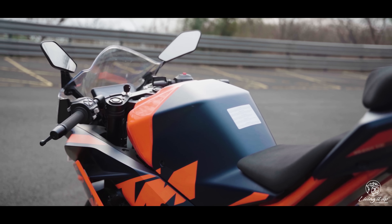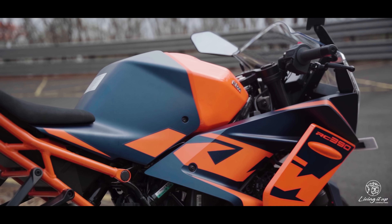This is about one kilogram lighter than the old model, despite running a bigger 13.7-liter tank — that's 4.2 liters more than the old bike.